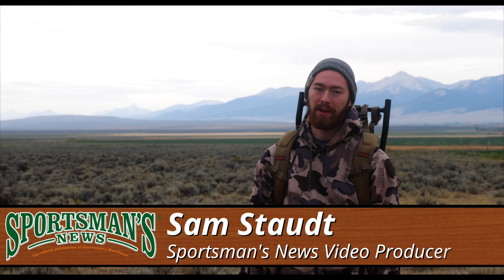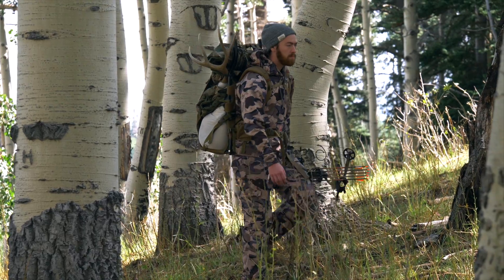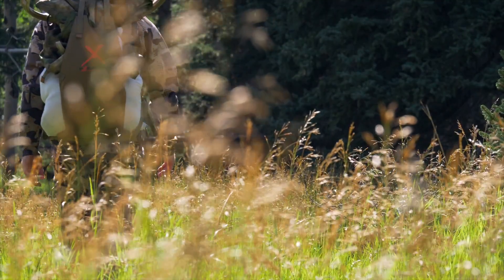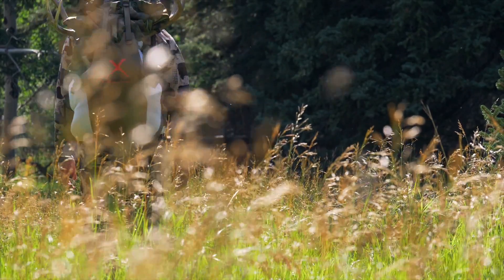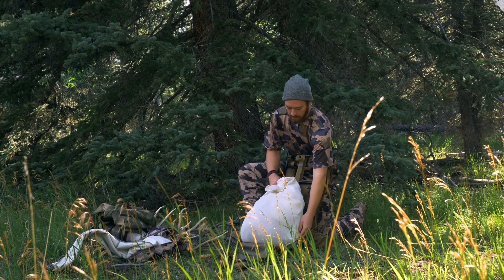I've used several packs from different manufacturers and after using these bags I've seen some pretty interesting and different concepts. However, nothing quite is in its own class as the Trophy X pack from Alps. This pack uses a simplified frame design with many features all new to the Alps extreme pack line and focuses on a no-nonsense approach to getting your meat and supplies out of the backcountry as efficiently as possible.